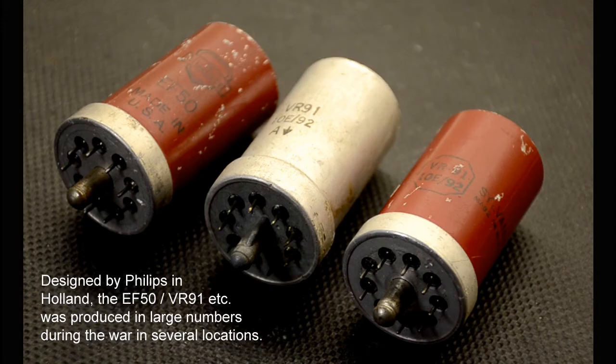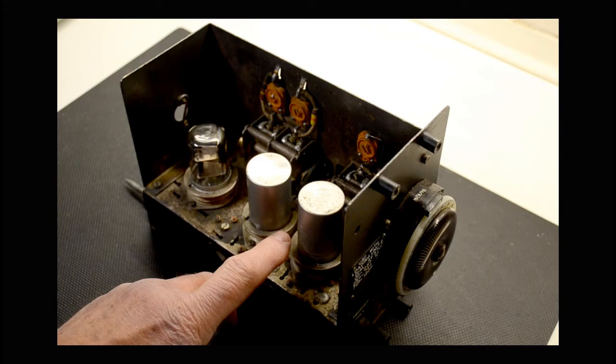First, the EF50 or VR91. Sadly this valve wouldn't oscillate quite at the frequency required to show any results, even after trying a number of different examples. Whilst it will amplify up to around 100 MHz, it only managed to secure oscillations up to around 80 MHz — not quite high enough to reach the low-frequency end of the broadcast band. Having made a couple of wiring changes to the valve holder, a VR136 borrowed from an RF27 unit was inserted. Now we had results, although only a couple of stations at the bottom end of the band — still better than none at all.